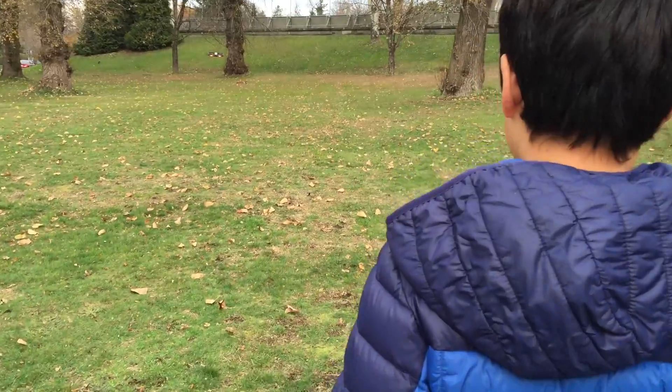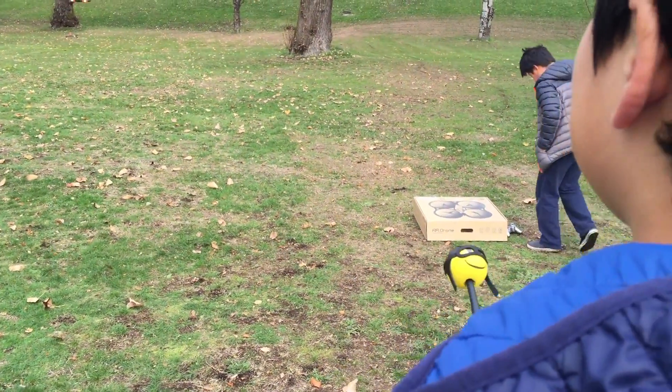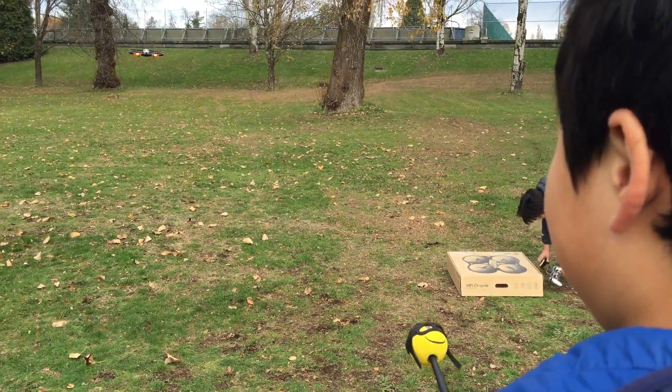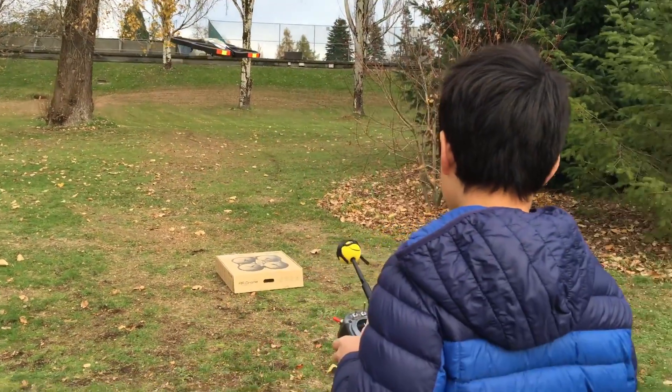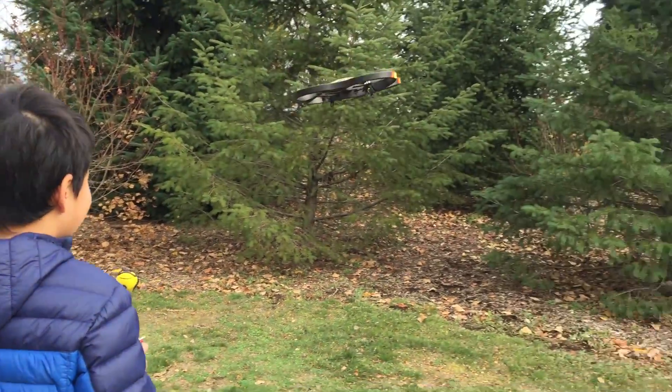Is this your first time flying a quadcopter? Yes. Is it easy to fly? Yes. Staying in the air longer without crashing gives a beginner a sense of accomplishment and doesn't discourage them.